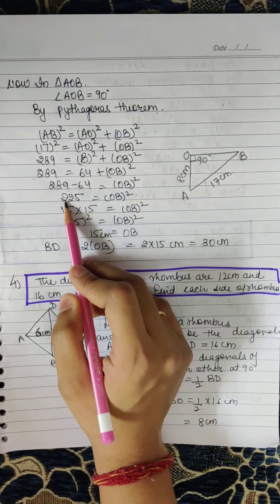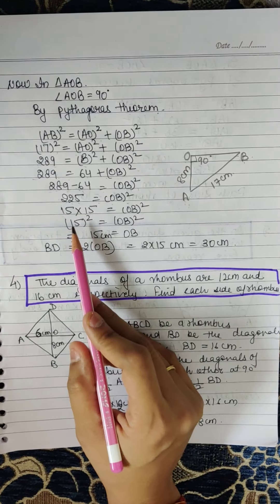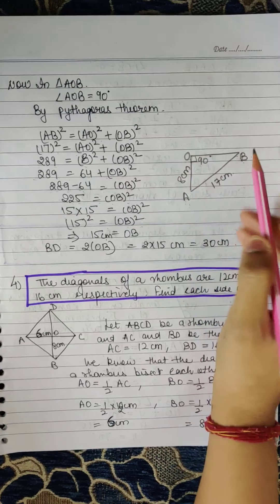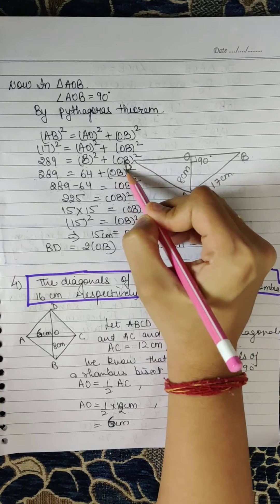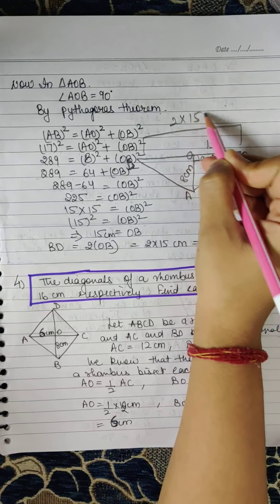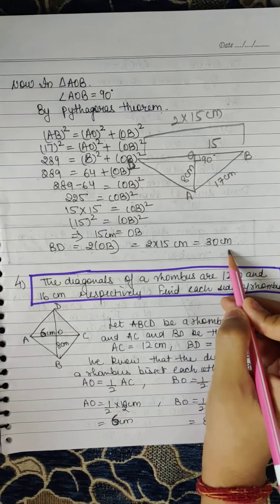289 minus 64 is 225, so OB² = 225. We know 15 × 15 = 225, so 15² = OB², meaning OB = 15cm. If OB is 15cm, then BD = 2 × OB = 2 × 15 = 30cm.